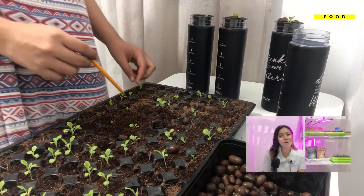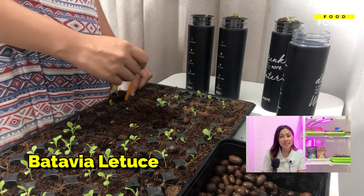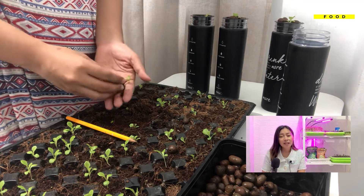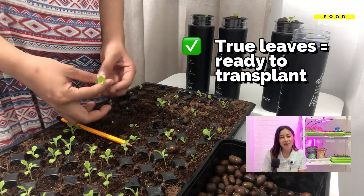Get your seed tray with seedlings. For this video, I am going to use the Batavia lettuce seedlings that I sowed two weeks ago. Since they all have true leaves now, this is a sign that they are ready to take on the world.